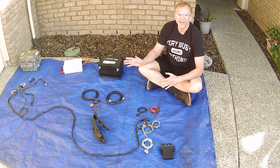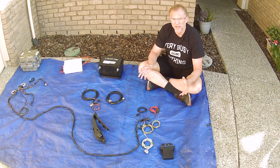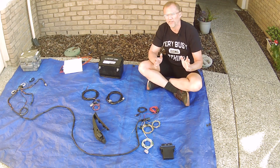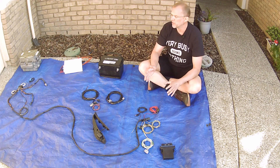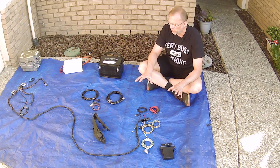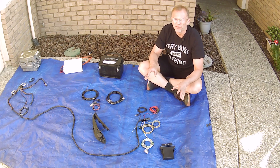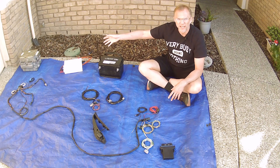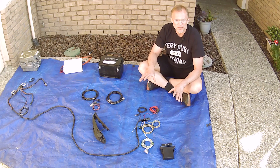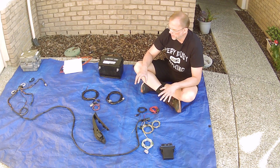Once we have our high voltage connected — which we'll demonstrate first, though in a real install you'd connect the battery pack last — I'll walk you through connecting all the high voltage components without turning anything on, just to keep it safe. Then we'll come back and do the low voltage. Let's talk about the low voltage connections.